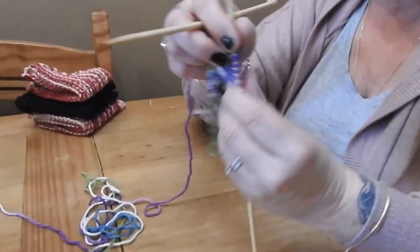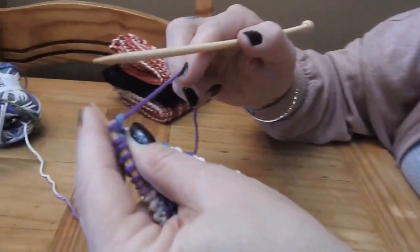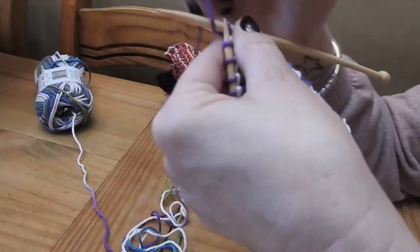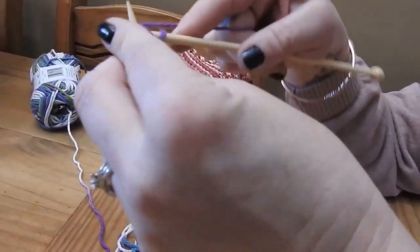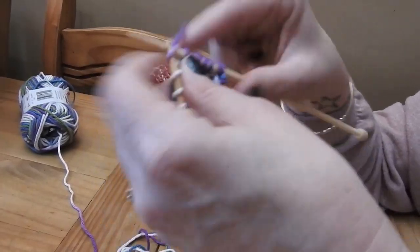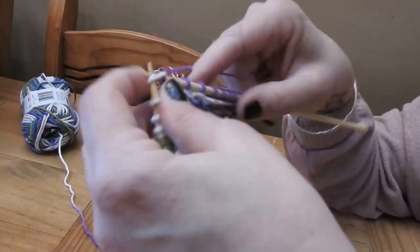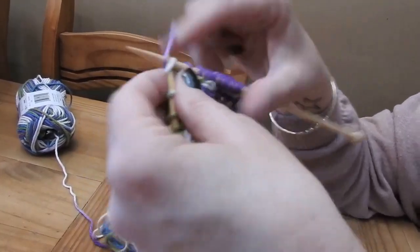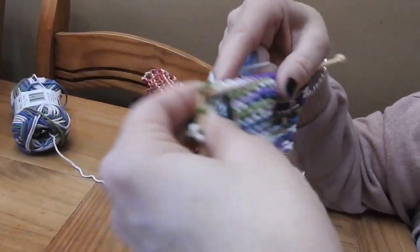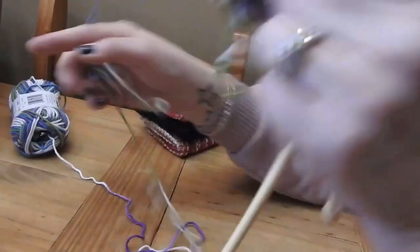Now I'll show you how to finish this. What you're going to do is knit two together, yarn over, knit two together, then knit to the end of the row. At the beginning of every row, you knit two together, yarn over, knit two together, and you'll see your work start coming in. This creates that triangle effect you're looking for in the dishcloth shape. Keep going until you have three stitches left.